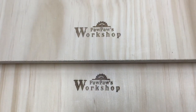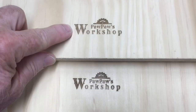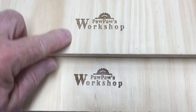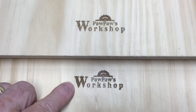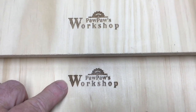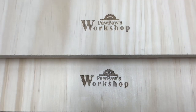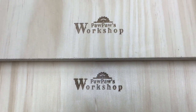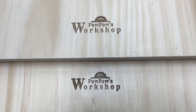Now I want to do the side-by-side comparison. This logo was done at 70 inches a minute with one pass, and this logo was done at 70 inches a minute but it had two passes. So you can take a look at these and see the difference just by doubling the pass. Keep in mind that also doubles your time as well.